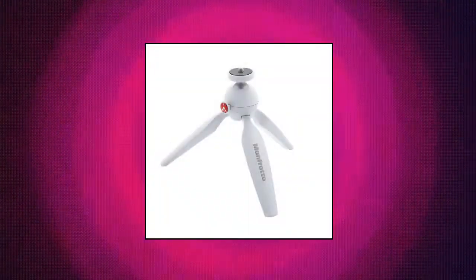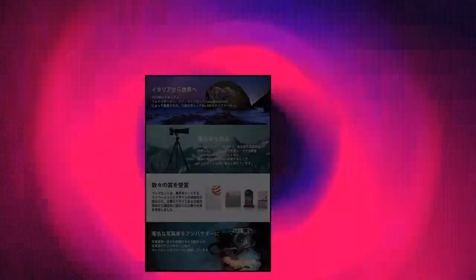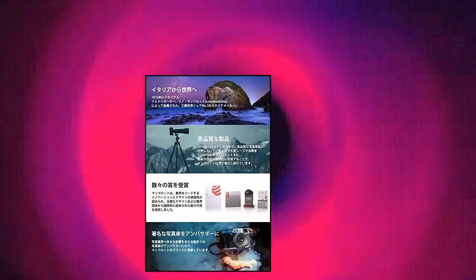Manfrotto Mini Tripod features a maximum working temperature of around 60 degrees Celsius and a minimum working temperature of minus 30 degrees Celsius, with a rapid push-button lock system for head adjustment and solid construction.